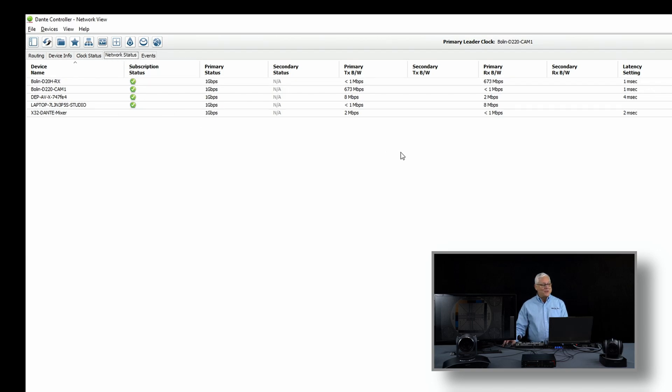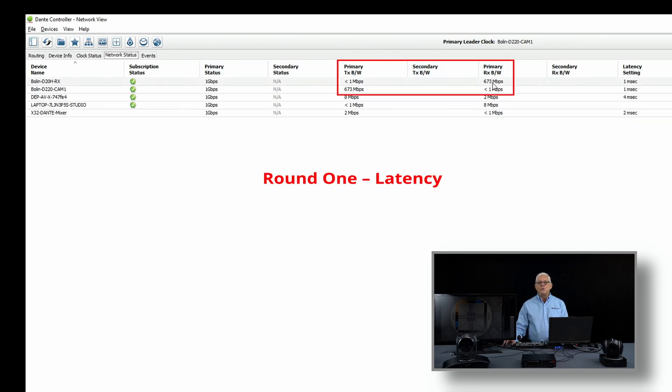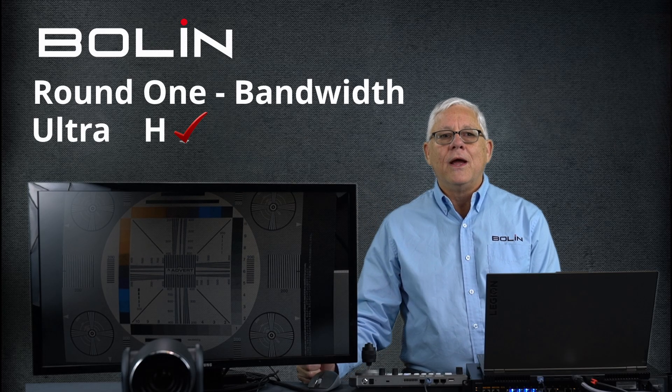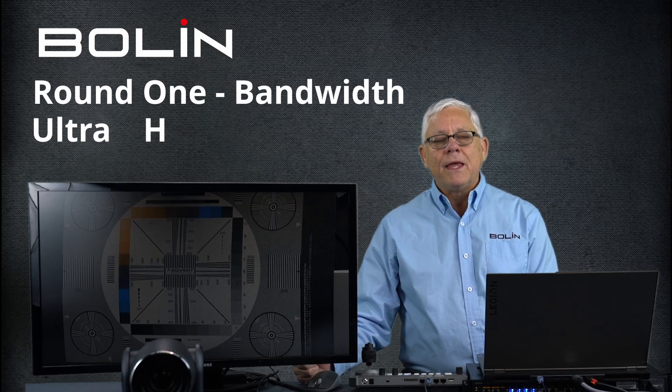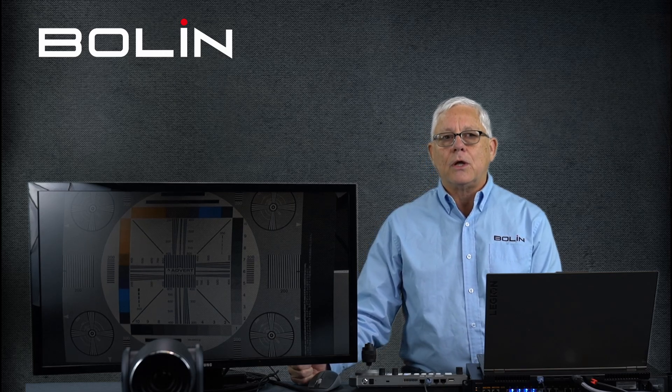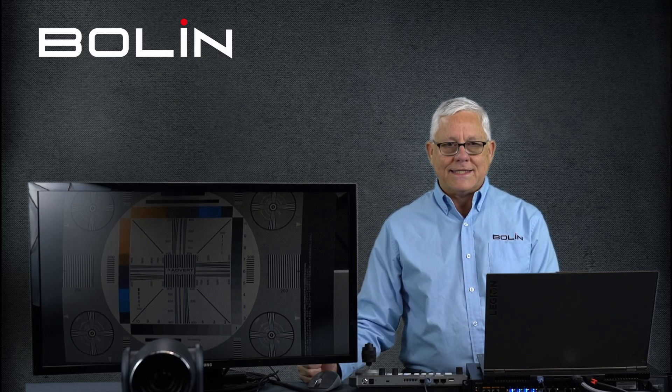Let's talk about bandwidth. Our Ultra devices are up and running, and that D220 is a full HD 1080p60 signal — roughly 673 megabits on the transmit and receive. But look at that Dante AV H camera — 8 megabits. You have 7 or 8 megabits being transmitted and 7 or 8 being received. Right away, we see that Dante AV H is the clear winner for bandwidth. Dante AV H is a software solution — a lightweight H.264 codec — and it doesn't take a lot of resources to send a signal across the network. That's exactly why it exists.